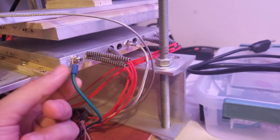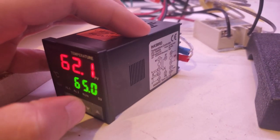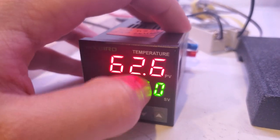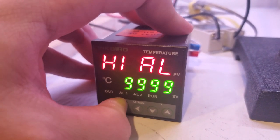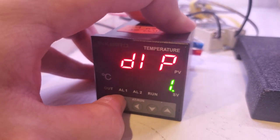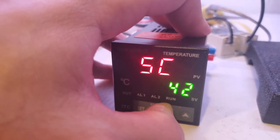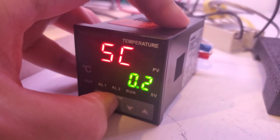For the PID controller I use the Inkbird ITC-100VH; there's also the Rex C100 which works well, but I prefer the Inkbird slightly — it's about the same price or a few dollars more, but it shows a decimal point in the temperature readout. To calibrate, hold Set for a couple seconds, then click through the menu to find 'SC' (the offset parameter) and adjust it. I needed to set mine to minus four, but I already had it at 4.2, so I set it back to zero.